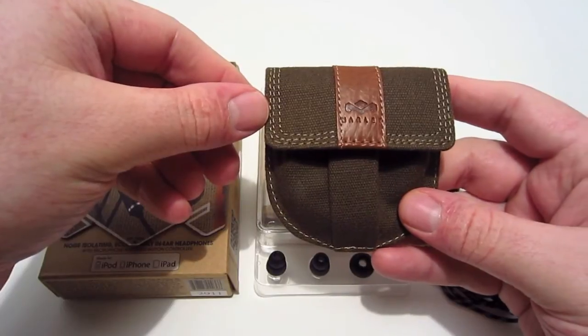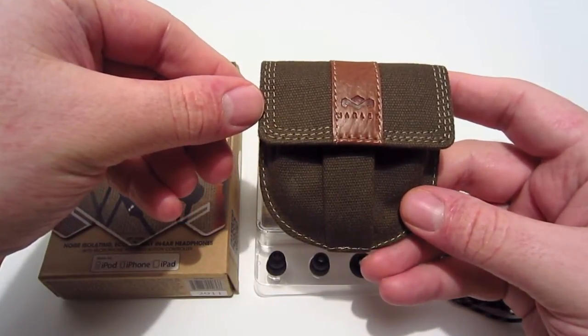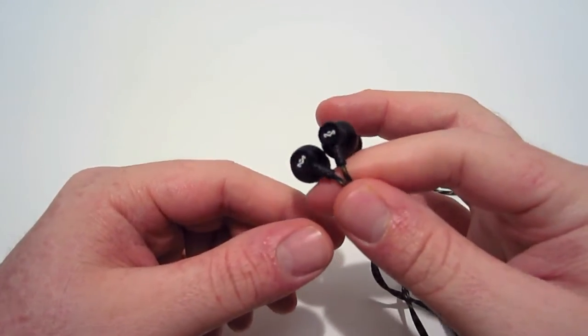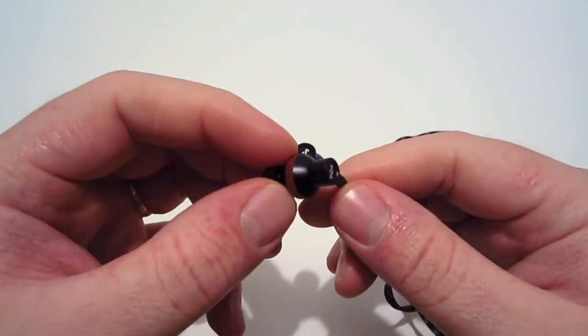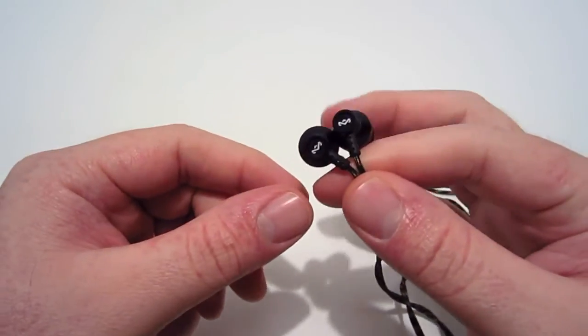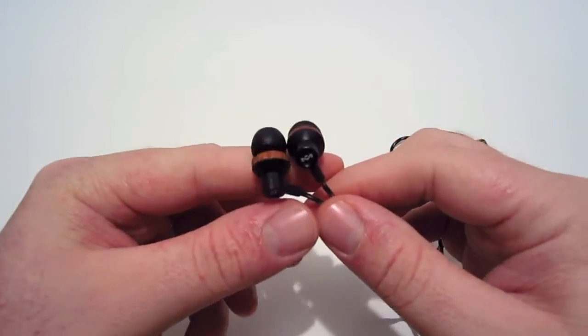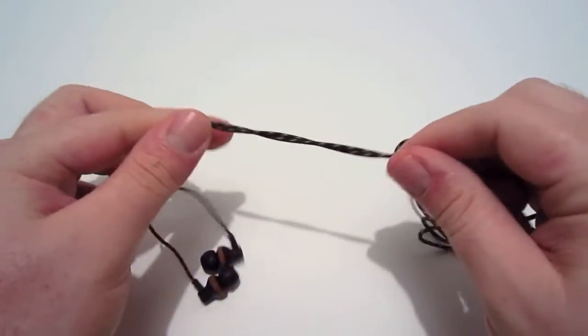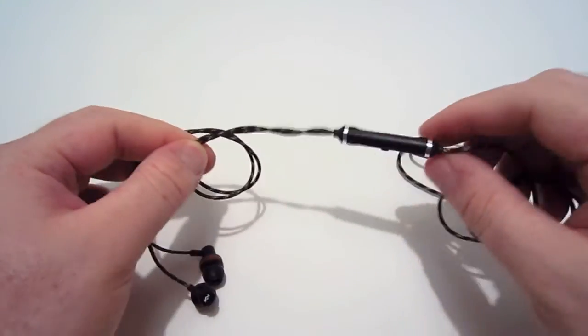Looking at the earbuds themselves, they're built with FSC certified maple wood — that's real wood — and recyclable aluminum. They also have a 52-inch fabric color cord, just like the one in the Smile Jamaica line.